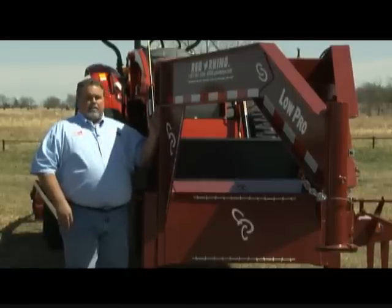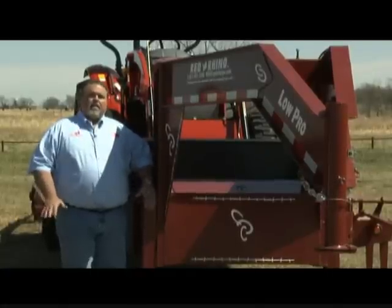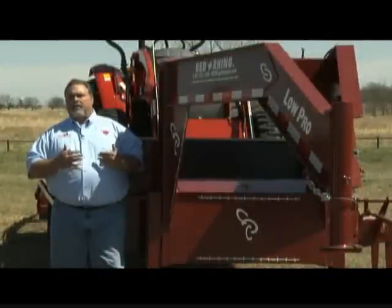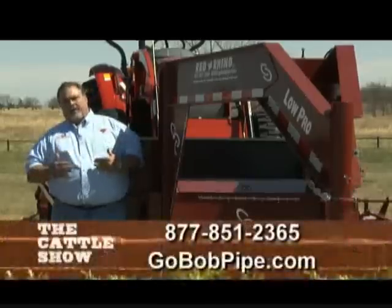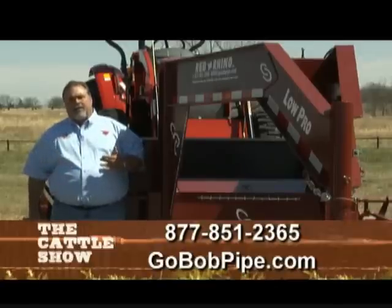The other thing we do on the Red Rhino to protect it from flex and twist is that this trailer has no channel iron in it. We went to rectangular tubing. A rectangle is a four-sided structural shape versus channel iron which is a three-sided structural shape, so we can add a lot more rigidity to the trailer without adding weight using rectangular tubing. Your Red Rhino is going to have all rectangular tubing side rails, bumper, and cross members.